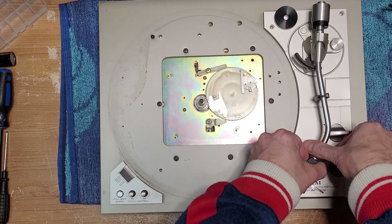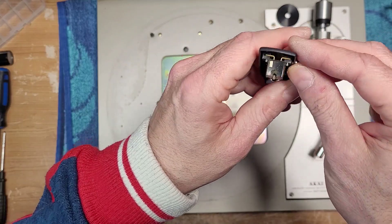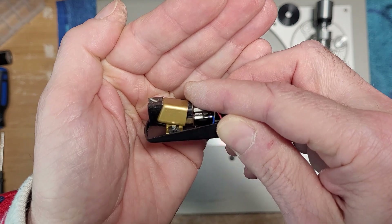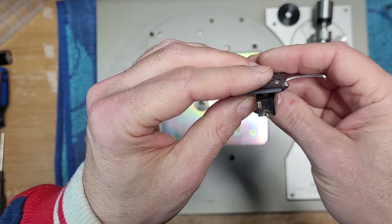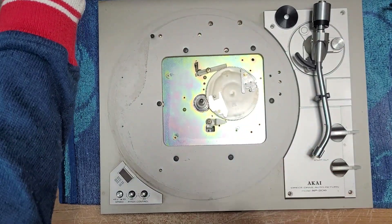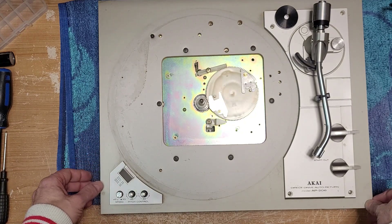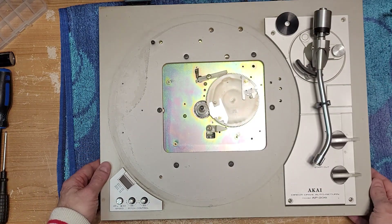That was kind of weird. Let's see what we've got here for a cartridge — I said it was a Stanton, and yes, it's a Stanton 500. Look at the dirt on that — it's fuzzy. This gentleman really hopes there's some needle left. These guys don't pay a lot for these turntables and then they want to flip them for some profit, so the last thing you want to do is put a new cartridge or stylus on it.